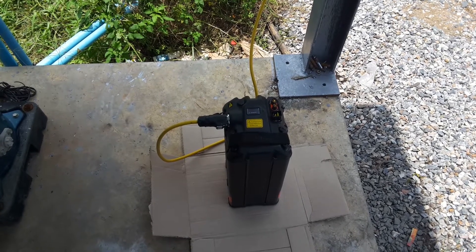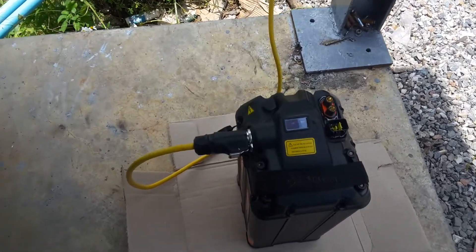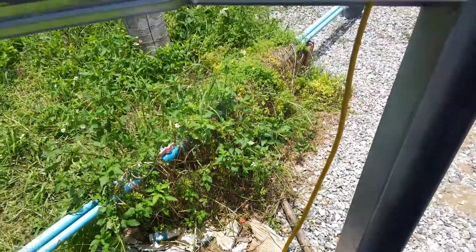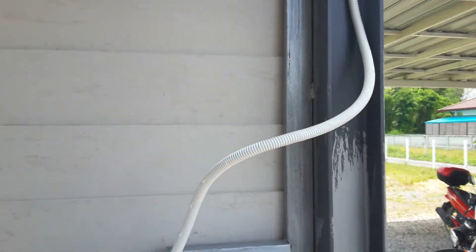Here's my Surron battery charging by solar. It's been going two hours and it's gone up from 38% when I started to 74%. It's all through a 390 watt monocrystalline solar panel up on this pump house roof.